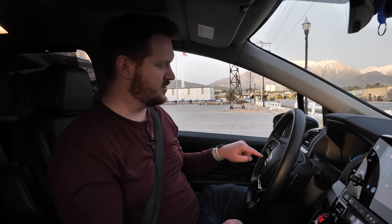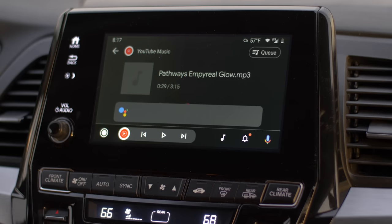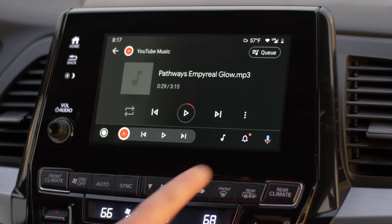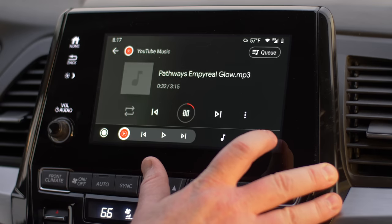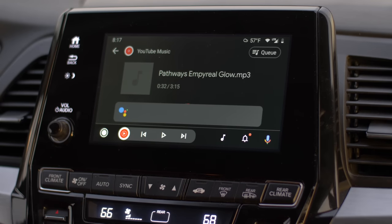Now let's say I want to use voice commands or Google Assistant. Here on my steering wheel I would push the Google Assistant button and say 'navigate home.' When I do any voice command, it is not able to understand what I have said. You can see it pops up the prompt to do Google Assistant, but it never actually is able to execute that command. I also tried using it directly on the screen, but while connected through the AutoCast, no Google Assistant compatibility will work.